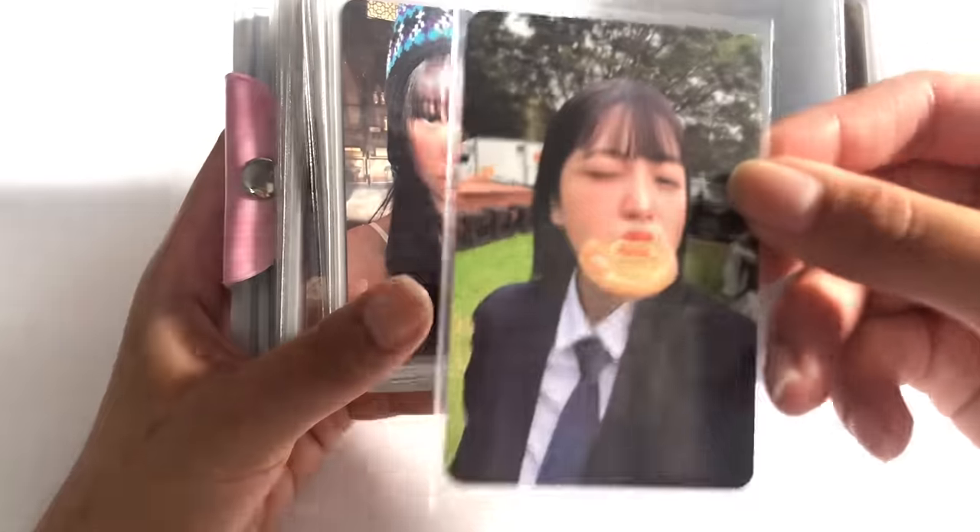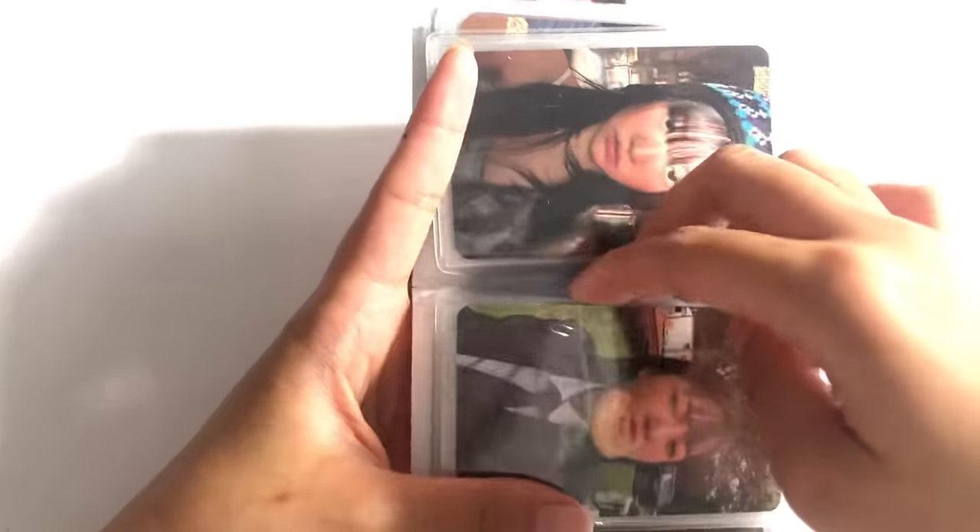And her donut one — this is like the one I wanted the most for her.